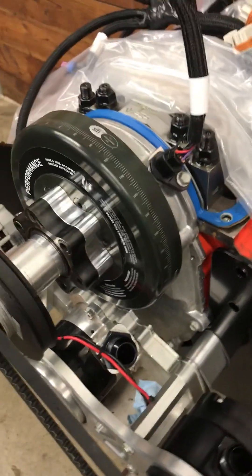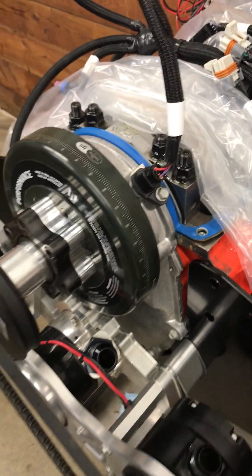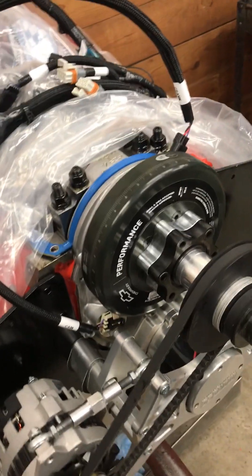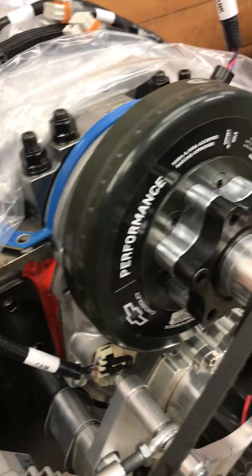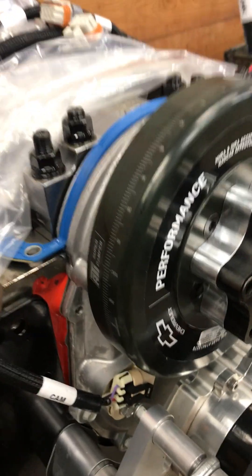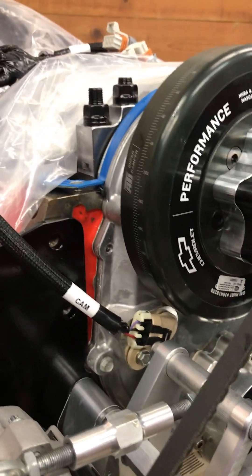Hey, this is Andy, AR Engineering. I've got the 632 General Motors crate engine here on the engine stand, and I just wanted to go over one specific thing, which is the cam and the crank sensors.